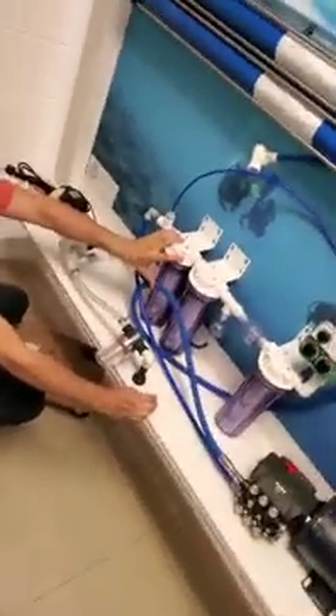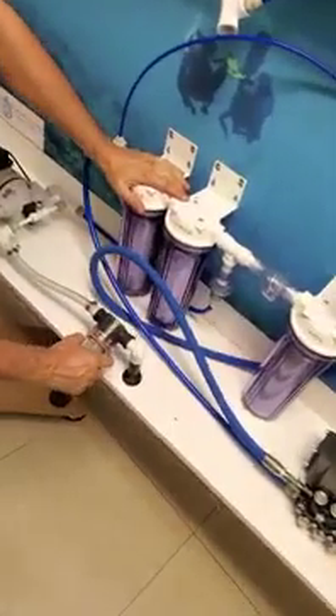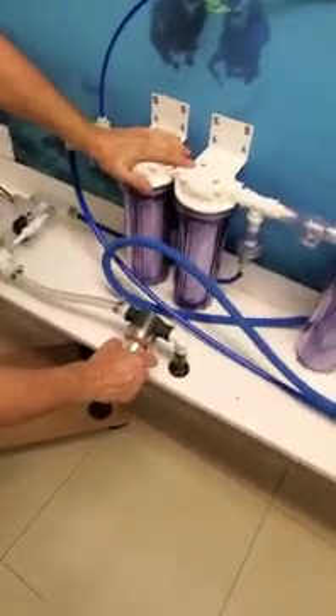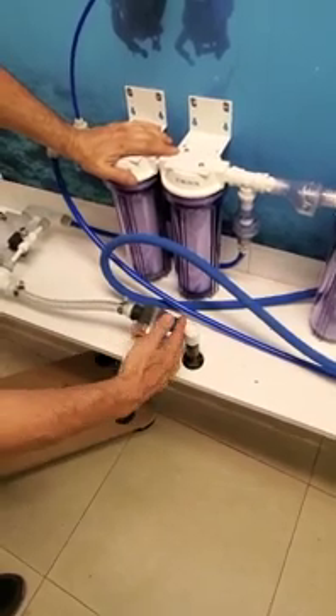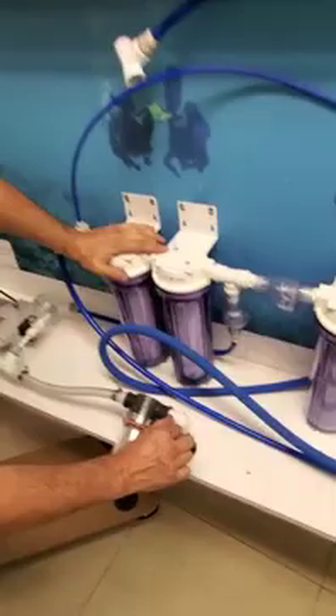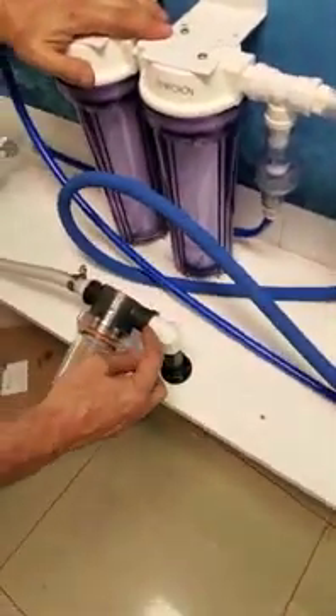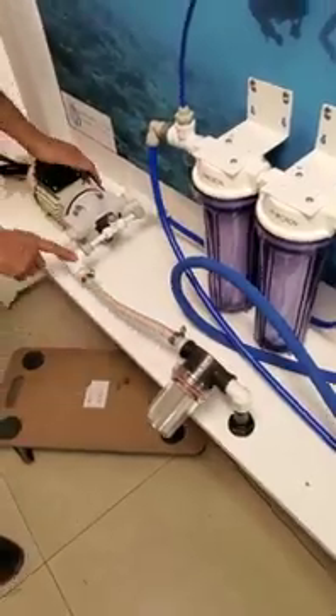Hello, my friends. This is Mike from Sea Water Pro. We're going to break down the complete water maker kit and what's included. We come in from the ocean; the kit starts from the strainer with a half-inch NPT thread here. You can modify and adapt this to whatever size you want.